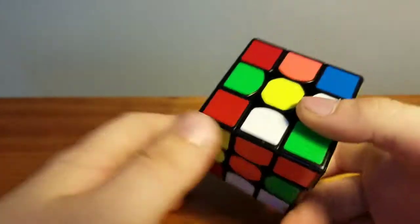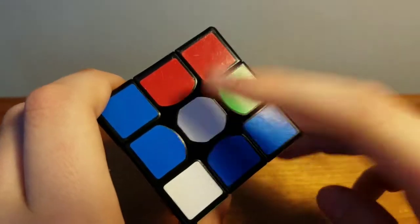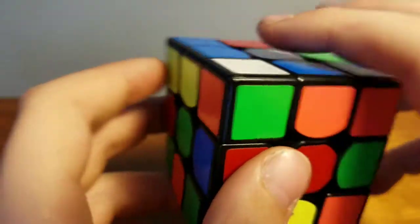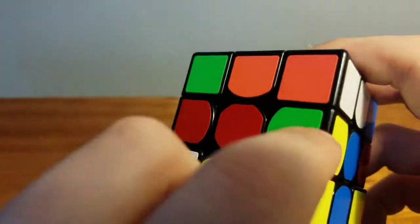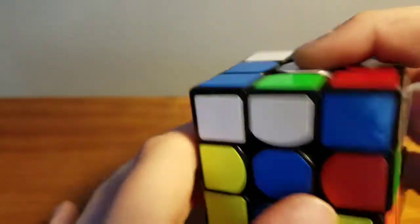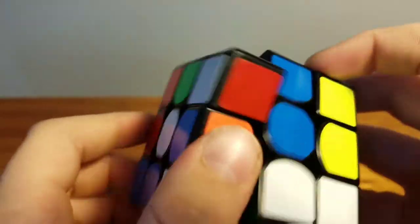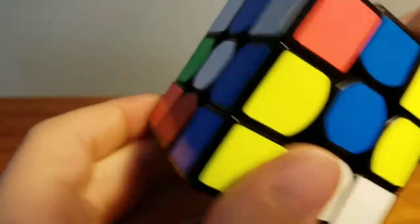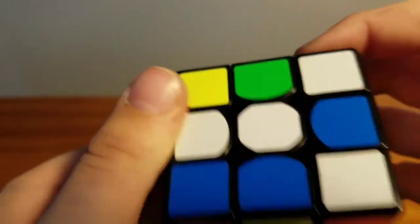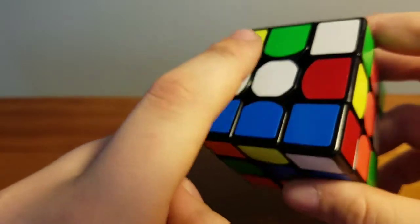The first step to solving the Rubik's Cube is to locate the white centerpiece. Next you want to find the cross pieces. We've got this white and green piece, so we just turn it up to where the second white piece lines up. Now we have that line — the white center and the white and green edge.